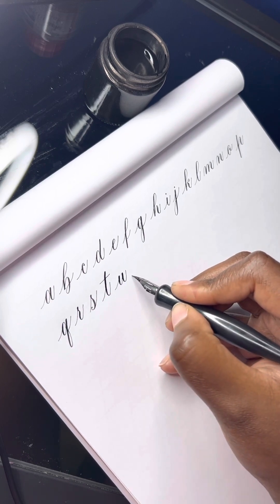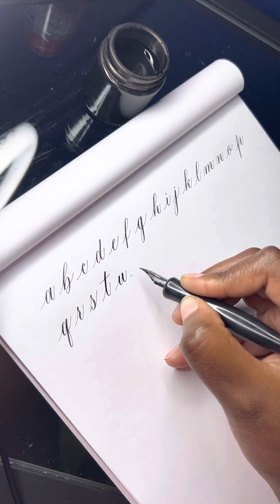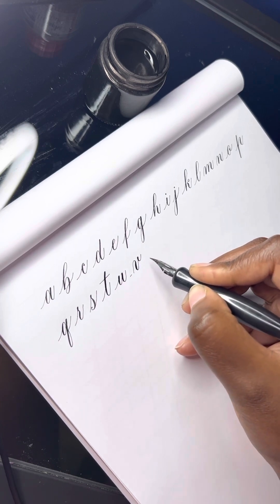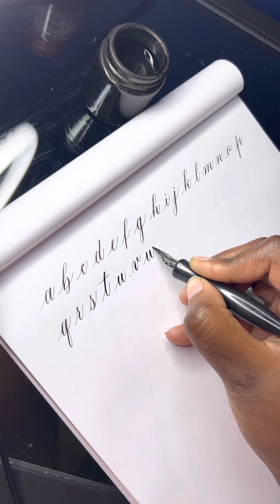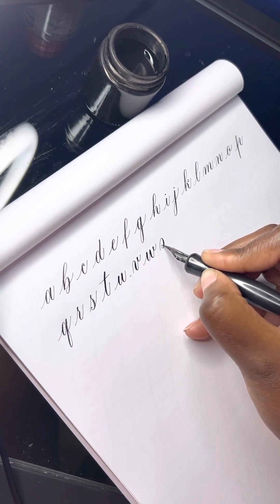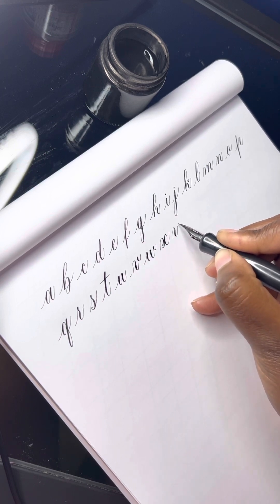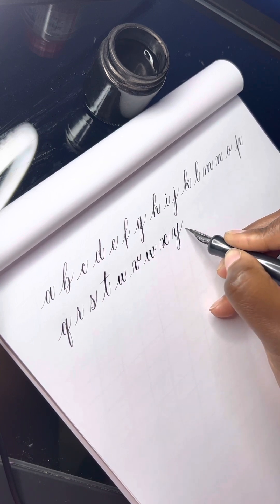U. Forgot the alphabet there for a second. V. W. X. Y. That's it.